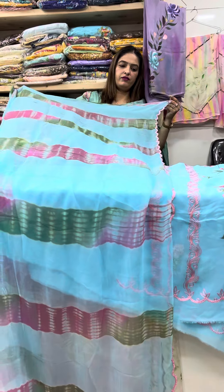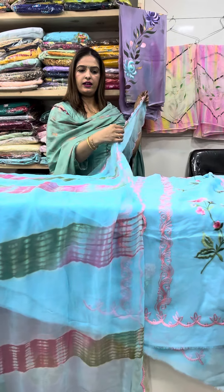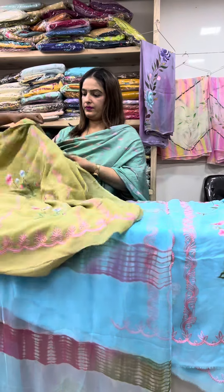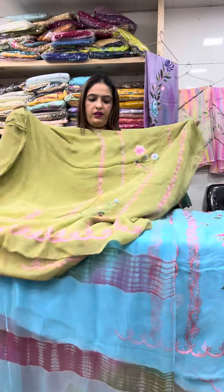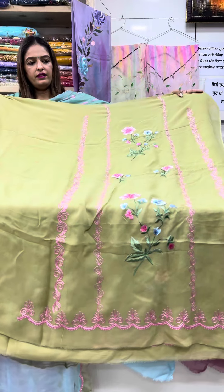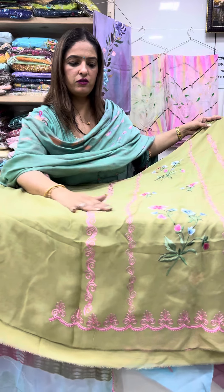Tie and dye — different different hoi hai, te four side cut work. This is pista shade. Pista shade the design almost same hai te color enno dhe, caare different different coat color vhi — vekho kinne soni.